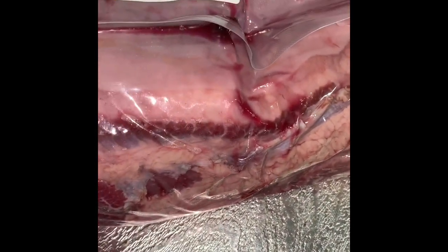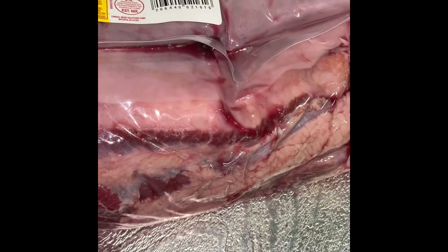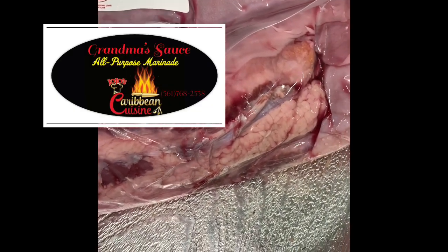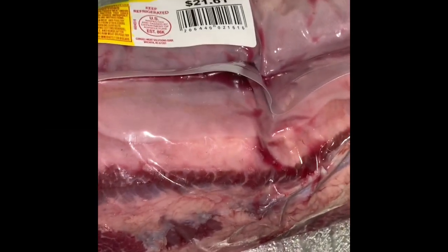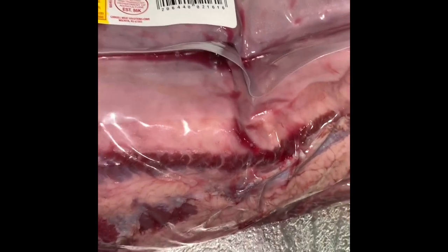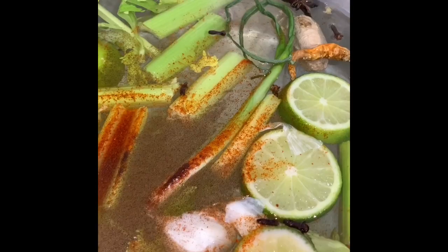You have to let it boil for at least 45 minutes to an hour. That way the skin will start to loosen up so you're able to peel it, because it's a very tough skin. So now while this is boiling I am cleaning up the meat.